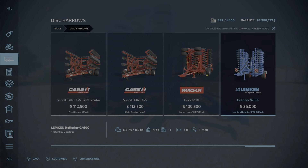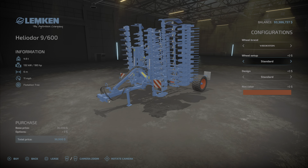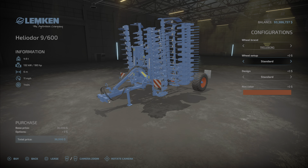$36,000 to purchase, so pretty reasonably priced. It's only six meters wide and will work at 11 miles per hour. Recommended horsepower rating is 180, which we will talk about in a moment. It weighs 4.6 tons. We have some wheel brand choices: Trailborg, Michelin, and Verticine. We have wide and standard options — Michelin and Verticine standard or standard two.